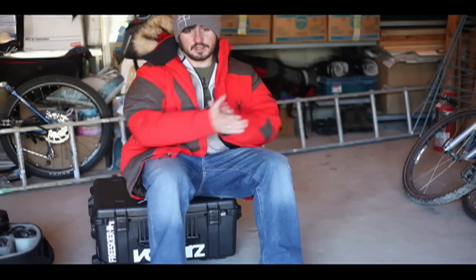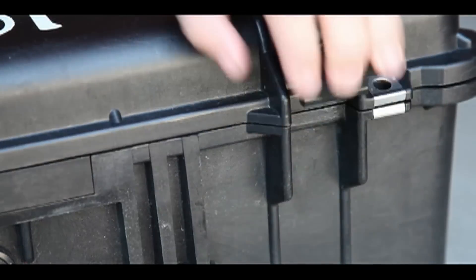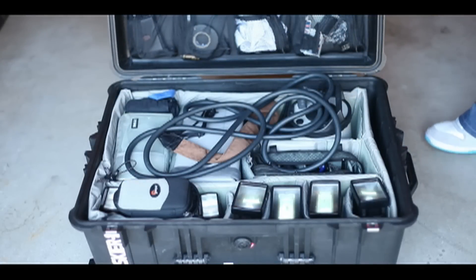In future videos I'll go on to explain what each of the pieces of equipment are useful for, and we'll start off right here with the Pelican case. This case is a Pelican 1610. This is the case that I store most of my lighting equipment in, and travel with if I'm travelling by car or travelling by plane.